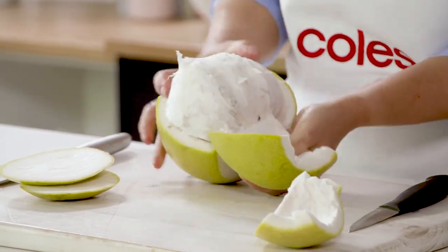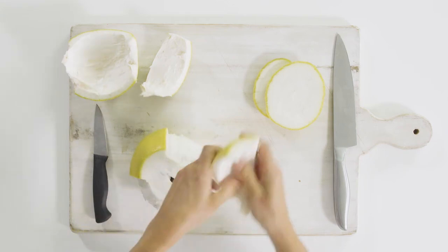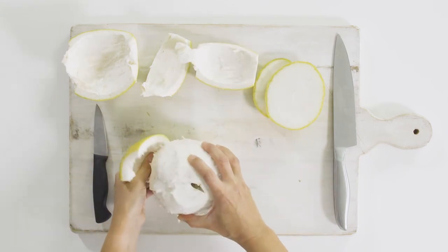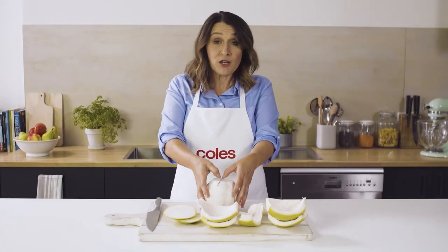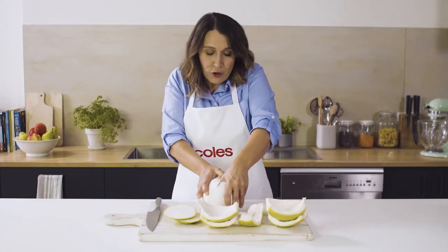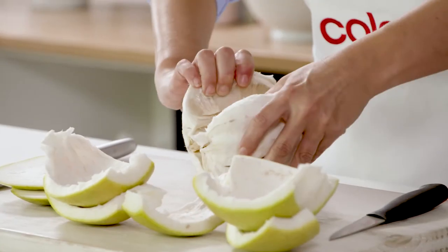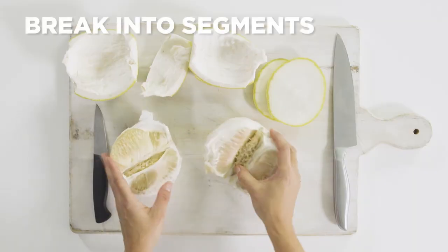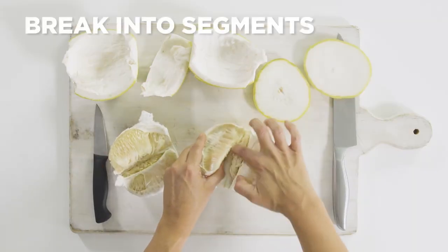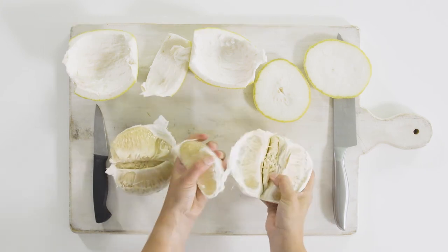You can see how thick that pith is. And this is all the bitter membrane around the pomelo, and you don't want to eat that. So we're going to put our thumbs down the middle of the fruit and just work the flesh away from each other. It is a bit firm, but it just comes apart once you start. And you can just break it into the little segments — you can see the natural lines of the fruit and you just gently pull it apart.